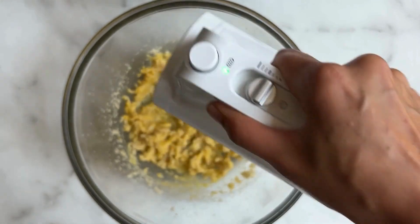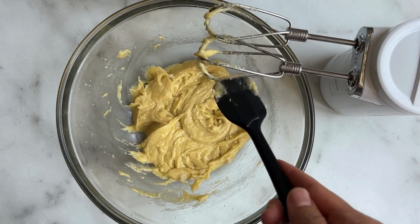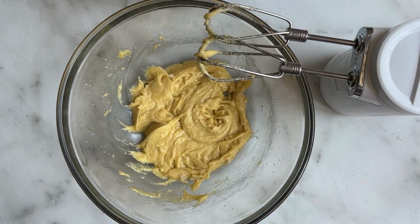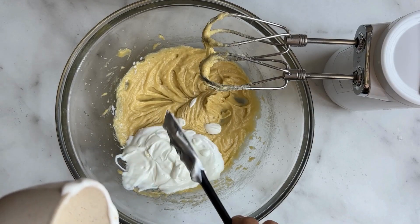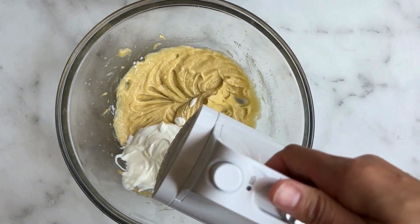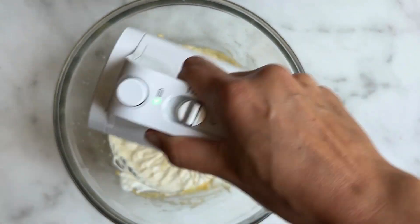Remember to scrape down your sides every so often. Next we're going to add our yogurt — again you could use two percent, five percent, full fat yogurt, or sour cream as well. Give that a mix until it's incorporated.